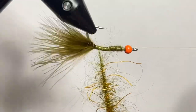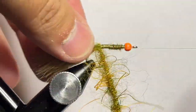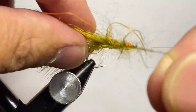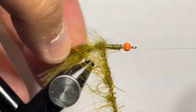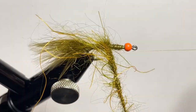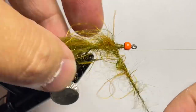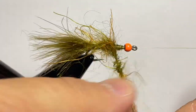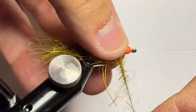Now we're going to go ahead and use the rotary feature on the vise. We're going to do nice touching wraps and preen everything back in the process so that it goes the direction we want it to. You'll see me do that the entire time with this fly, trying to make it as backward focused as I can — it gives the fly a little bit more flow. Then just wrap that all the way up to right behind the bead head.